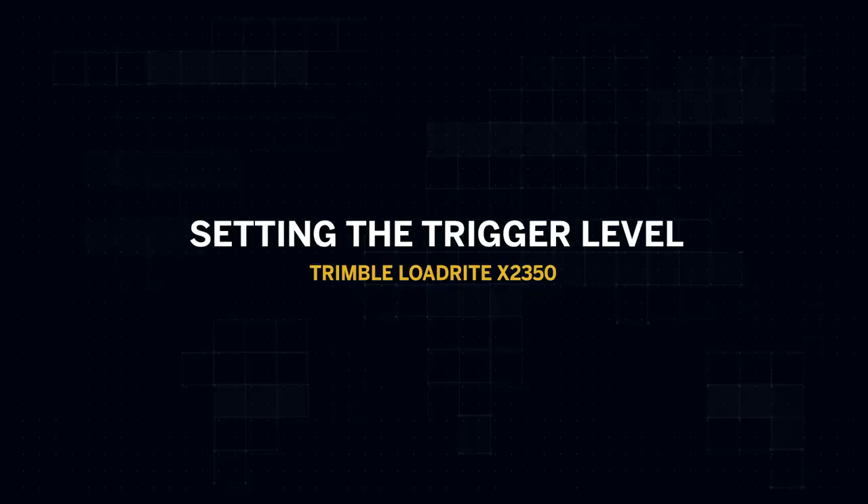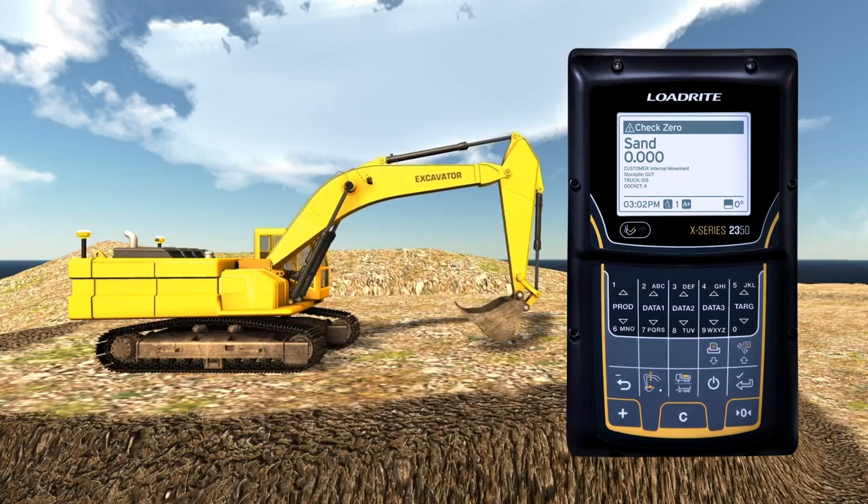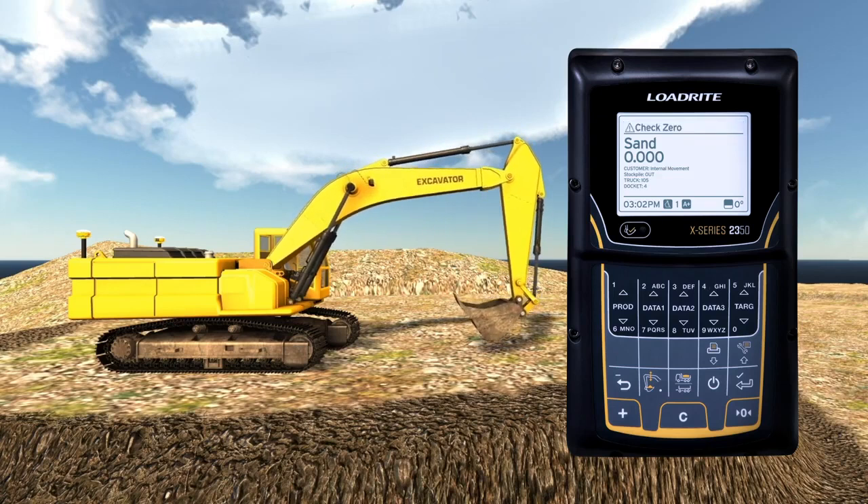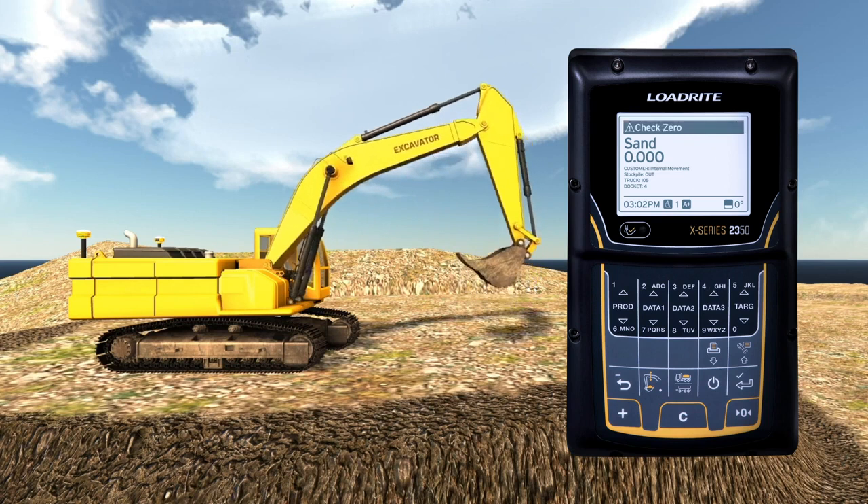Setting the trigger level is required to ensure it is weighing according to your workflow — for example, benching or loading from the top of a stockpile. To set the trigger level, move the bucket 3 feet or 1 meter above the height of the material you are breaking out, then press the Weigh Zone button to update the trigger level.